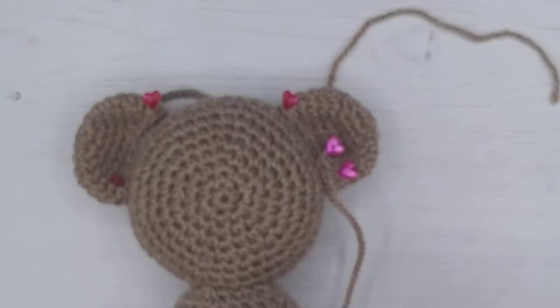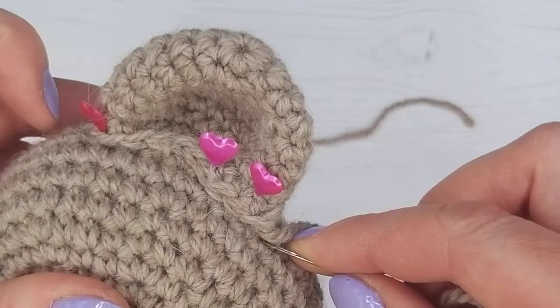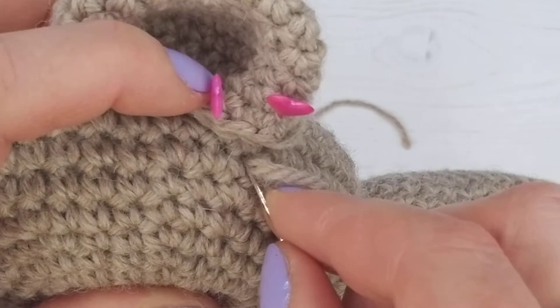Now we're happy with it, we're going to thread our needle. What we're going to do here is a very similar technique to what we used sewing on the head. We're going to do one little wide stitch on the head and then another one on the ear. Another way to do it - because I quite like these stitches along here, I think they look nice and neat.